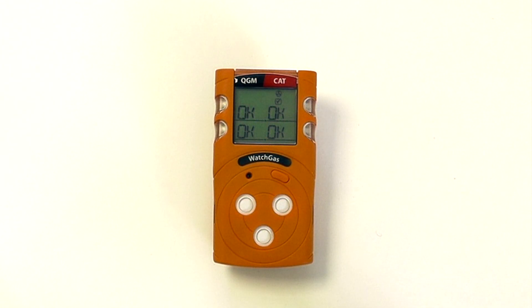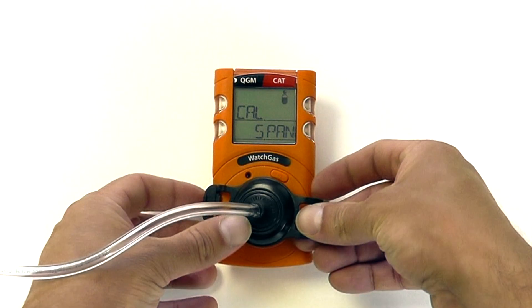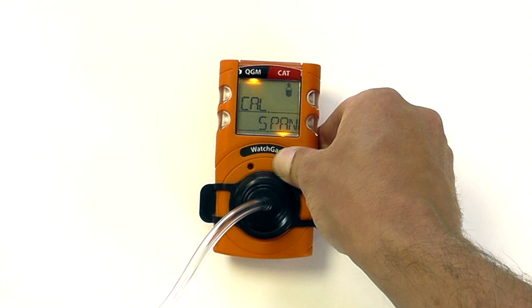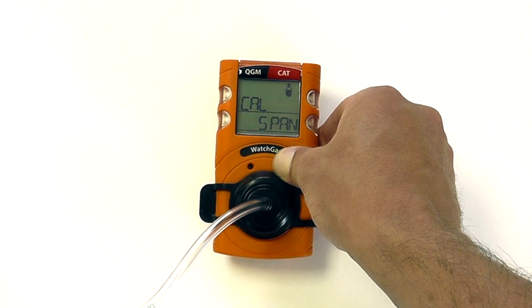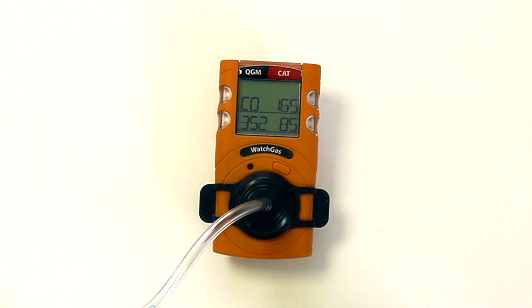Once the zero is complete, you will be given the option to do a full span calibration. Skipping over to cal span, we can apply the calibration cap. Should we wish to do a user calibration, press and hold the button and open up the calibration gas. It will then take 90 seconds to perform a full span calibration on the sensors. As we can see, the calibration has completed successfully and all sensors are okay. We can now remove the span calibration and we are back in normal operation.